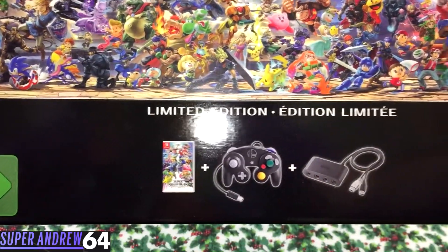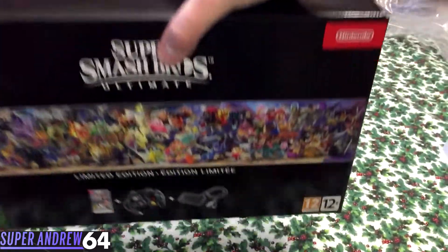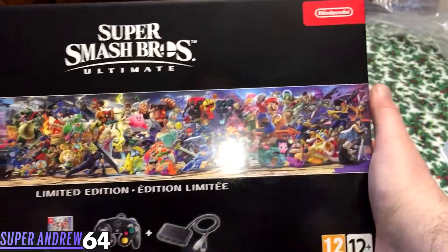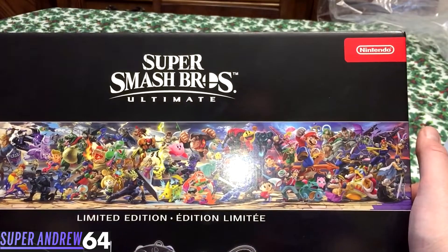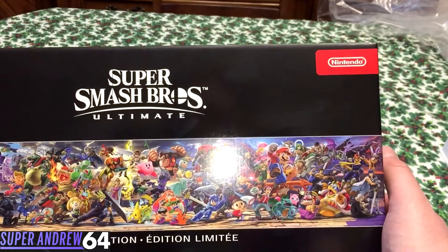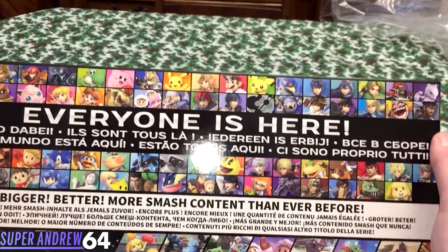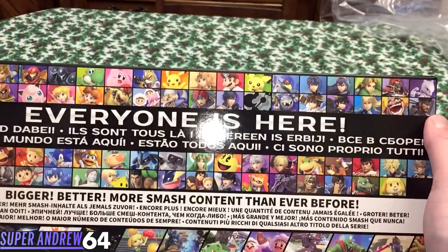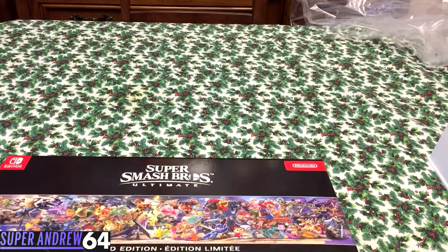So what this includes: it includes the game itself, the controller, and the GameCube adapter. I'm going to unbox this and show you what it's like. For the box art, you have all the fighters on here. However, I do not see Incineroar or Ken, which is odd because I didn't think Nintendo would print them so early. On the back, it's basically saying everyone is here, which is right because everyone from every single Smash Bros game previously is all here. Bigger, better, more Smash content than ever.